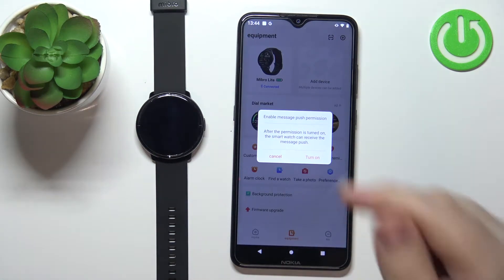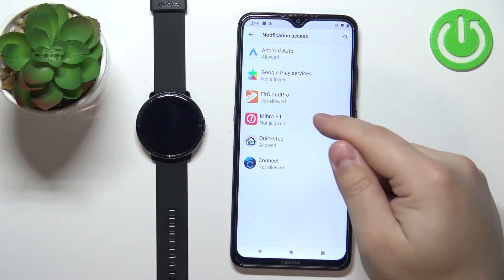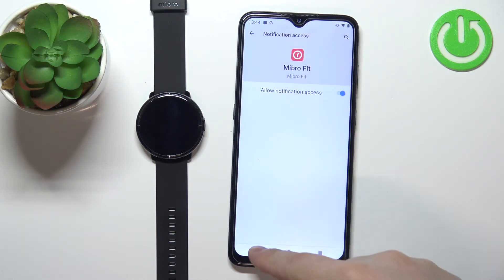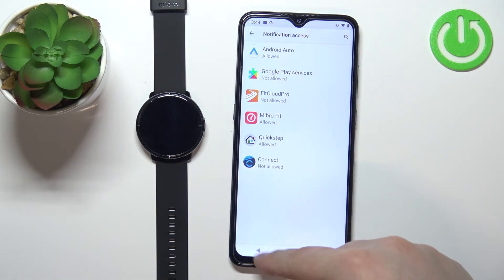If you don't have it enabled, tap on 'Turn On', select the Mebro Fit application from the list of devices, then tap on the switch, tap on 'Allow', and once notification access is allowed for the Mebro Fit application we can go back to the app.